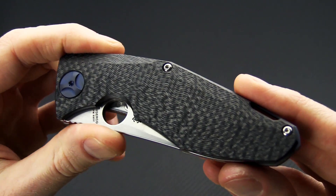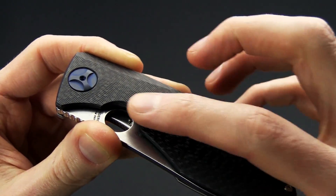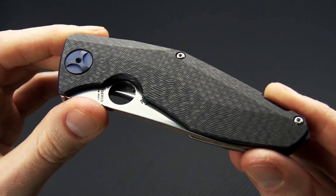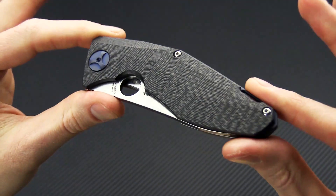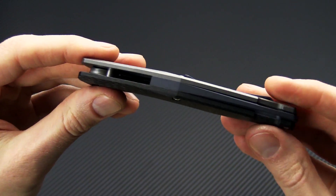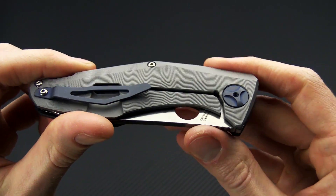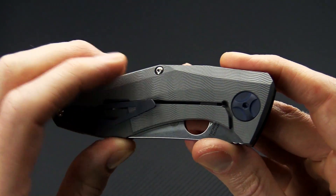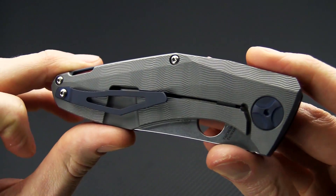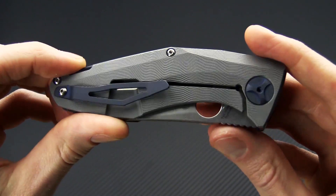The front scale is full carbon fiber, contoured and re-milled with these wavy lines — where the Drunken takes its name. You can see the blade is fully contained in the handle when closed for a very slim footprint. On the back we have a full titanium frame lock construction with that same drunken milling, and a right-hand tip-up only titanium pocket clip matching the pivot hardware and backspacer.